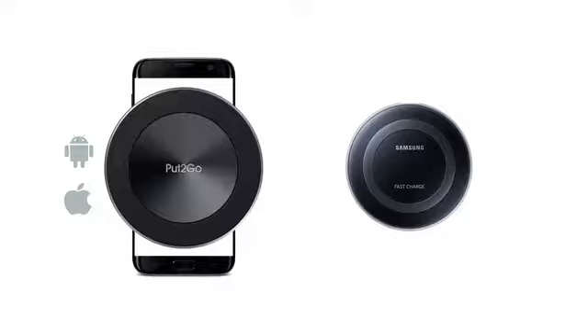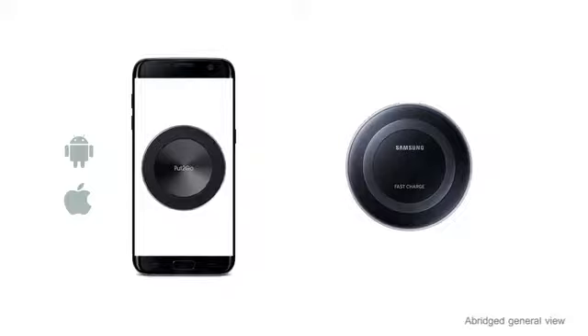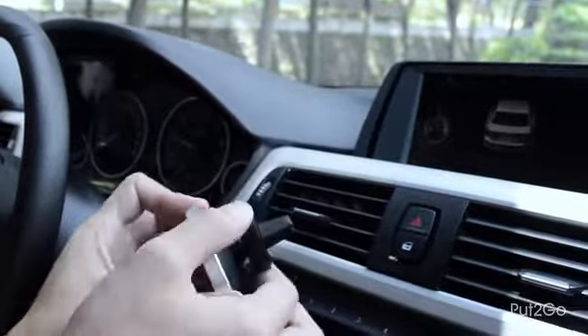We have decreased transmitter size, which increases the matching ratio and conversion efficiency. It is directly attached to air conditioning to keep your phone and charging system cool.